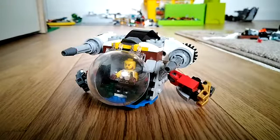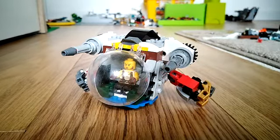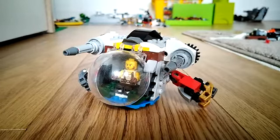Hello and welcome to another video on my Brick Algorithm channel. Today I'm going to be showing you a recent mini build that I made. I hope you enjoy.